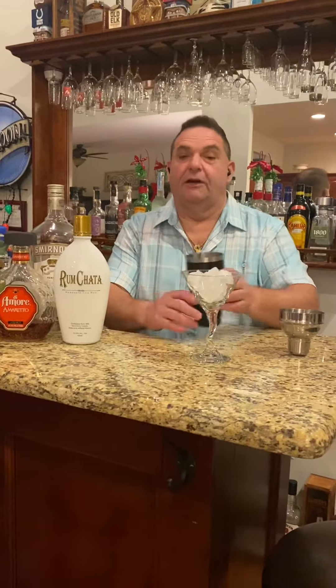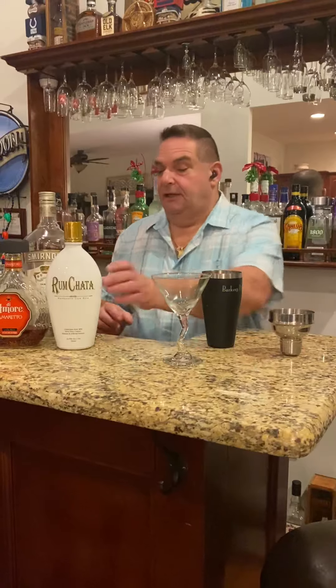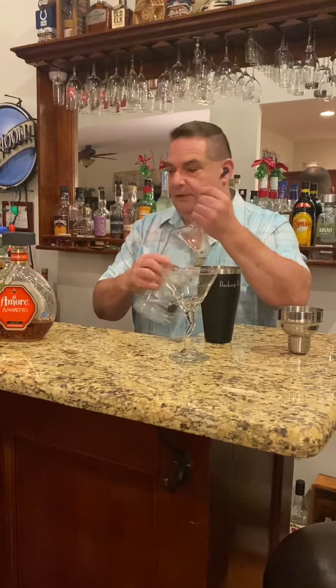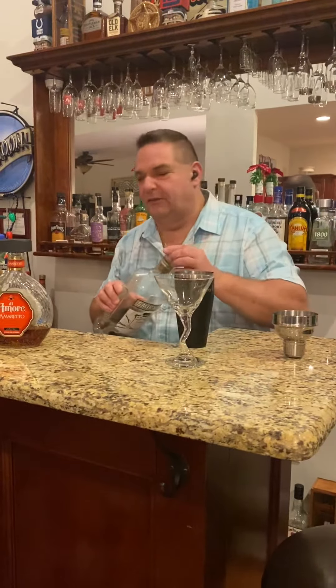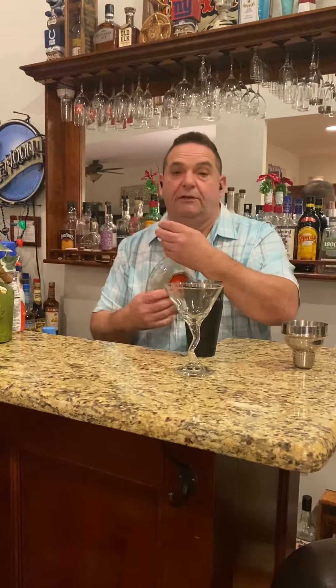For our Almond Cookie, we take our Barkeep Pete's shaker — chilling our glass already. We're gonna add a little RumChata, some vanilla vodka. I always like to add a little extra vodka just for the hell of it.